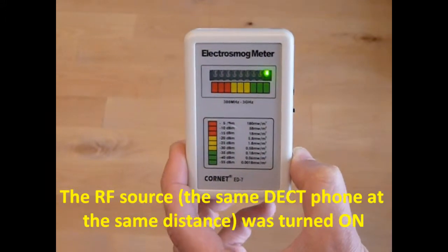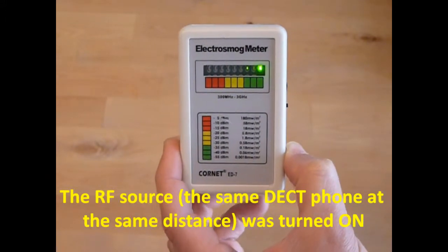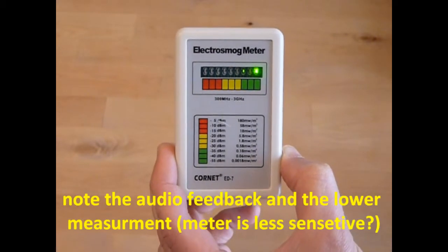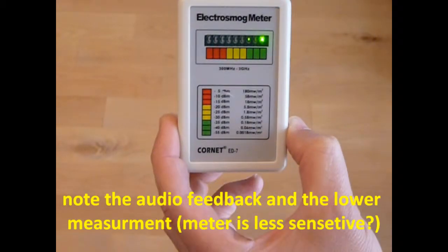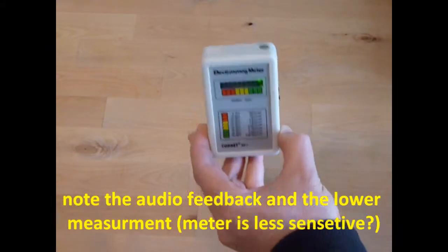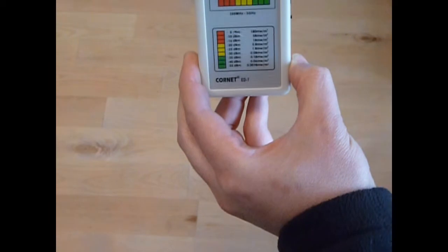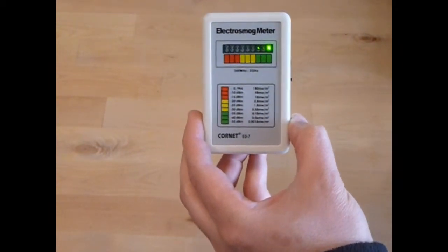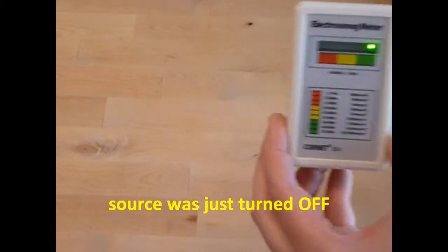The same DECT phone at the same distance was just turned on. Note the audio feedback and the lower measurement. Could the meter be less sensitive? The source was just turned off.